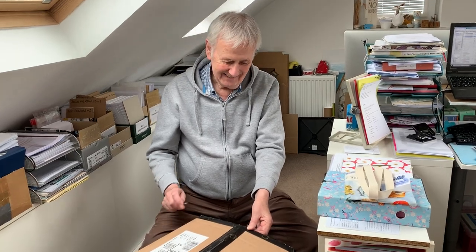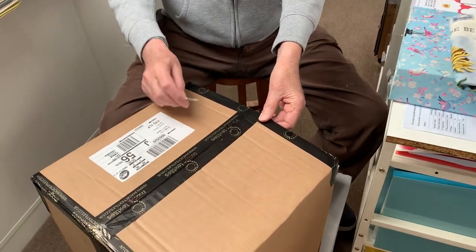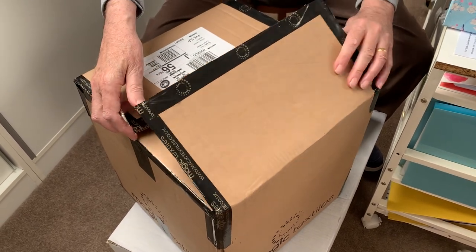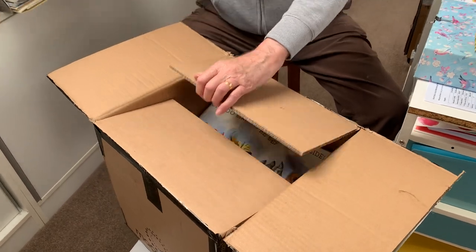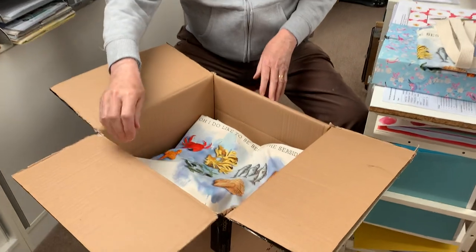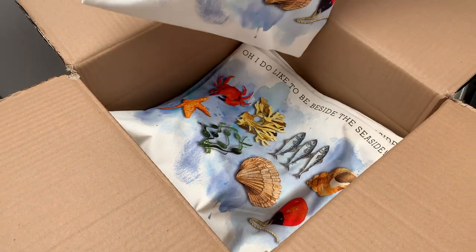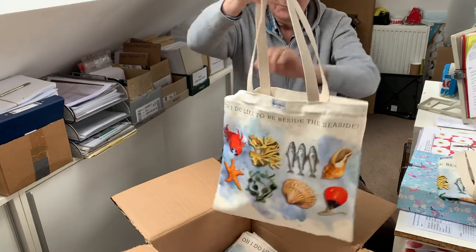Hello everybody and welcome to the Rabbit Patch! We've got an exciting unboxing today — we are going to open and look and see what's in this box of bags. This is T-boy as we call him. Oh, aren't they nice, aren't they lovely! Oh, I do like to be beside the seaside!